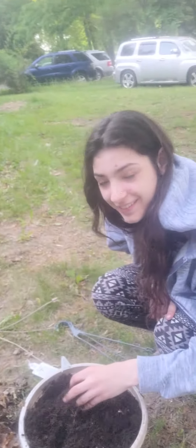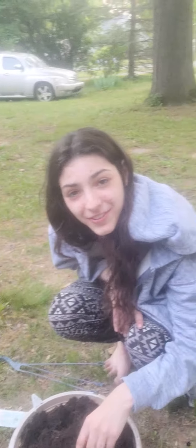Today we're going to be planting all these plants. Hello everyone. We're going to be planting a beautiful plant. See here some dirt. So what do we do?